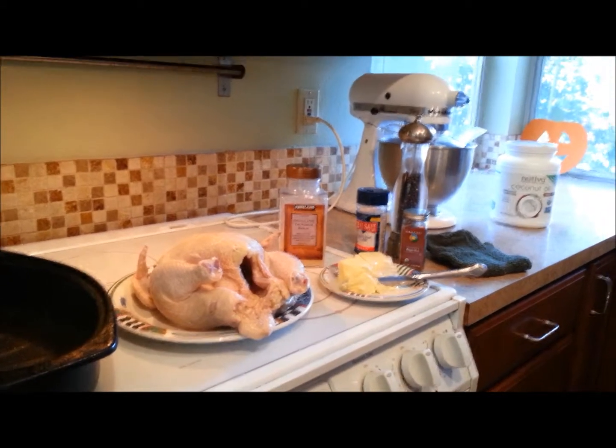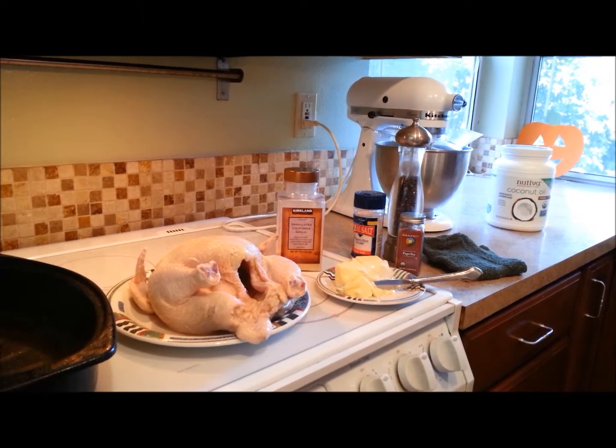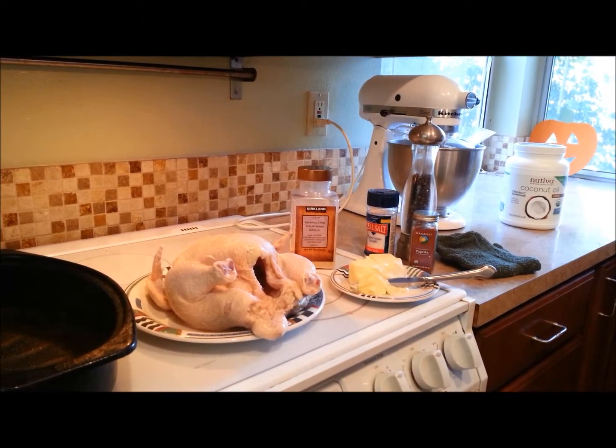Hi, this is Lexi Sandefur with Champion Chiropractic Center. I'm the nutritional therapist and today I'm going to teach you how to make a roast chicken.